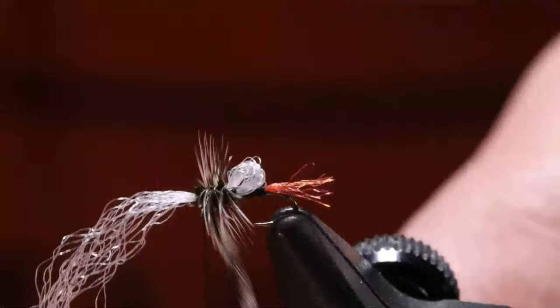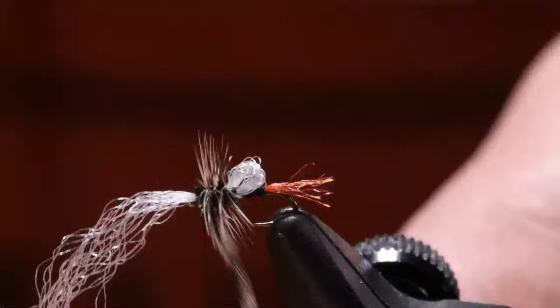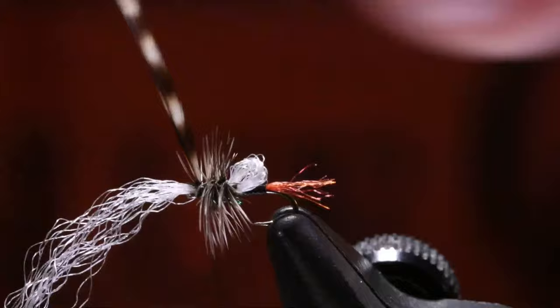This hackle's too big — I should have grabbed a smaller one. I'm just going to finish this up. Tie this one off on top. I'm going to cut this one off because it's too big, but I'll finish it anyway.